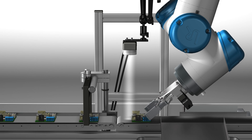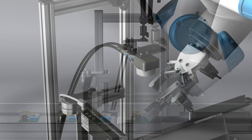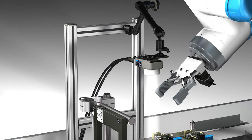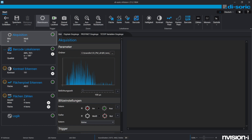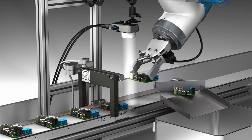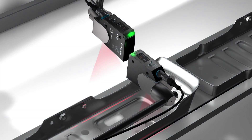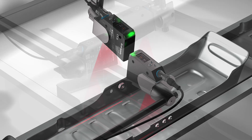The product quality and position is checked before the next process step. The CS60 vision sensor provides the required depth of field and enables secure gripping for the robot, because it is adaptable with regards to the working distance, image field, and internal lighting. The nuts welded onto the profile carrier are checked by the PS30 profile sensor for presence and position in the X and Y direction.